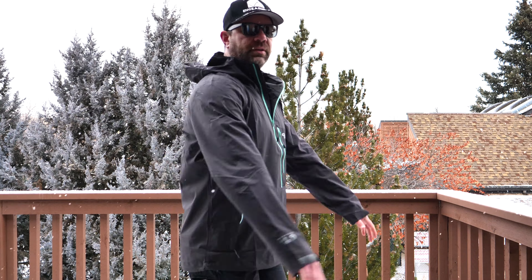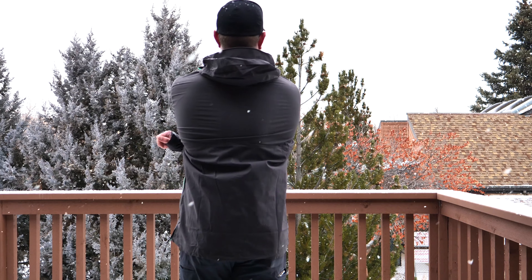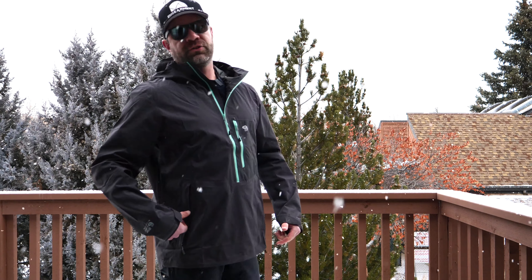That one is like 10 ounces for the extra large with a full zip, so stay tuned for that review. This jacket has great mobility, great comfort, non-restrictive, and looks really sharp. Extra large fits me at 6'1", 45-inch chest, 33-inch waist. MSRP is $275. Links to purchase are below — until next time, take care.